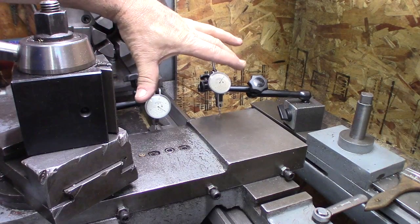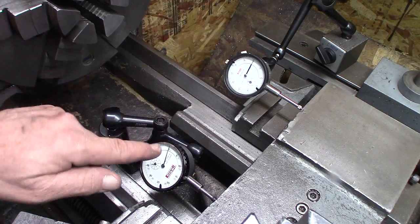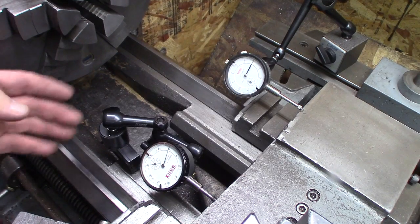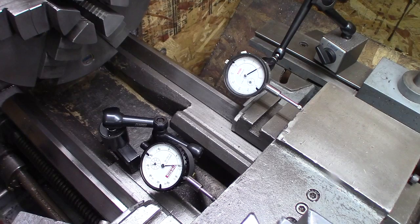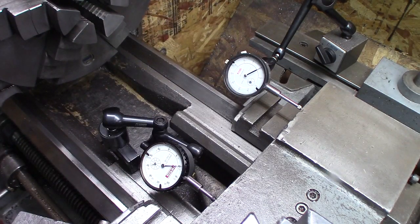Now I'm going to change these out and put a couple of dial indicators in. These are both SPI dial indicators — this one's a thousandth indicator and this one's a half-thousandth indicator. The electronic one is in the same spot, at zero; this one's at zero; that one's at zero. We're going to go ten thousandths on the one-thousandth indicator. They both read exactly ten; the electronic one is at nine point five.